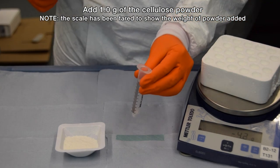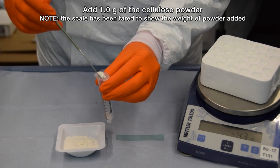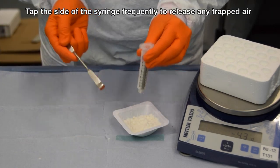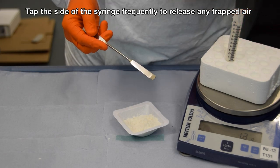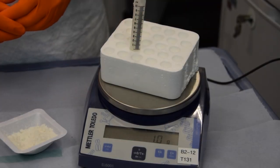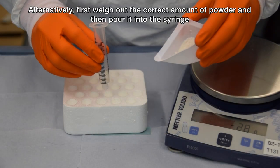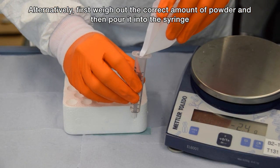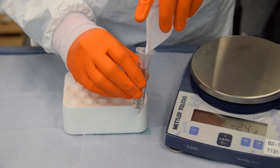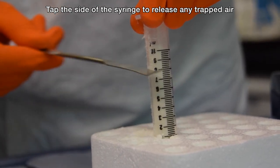Add one gram of cellulose powder, tapping the sides of the syringe frequently to release any trapped air. Alternatively, you could first weigh out the powder using a weighing board or a piece of clean paper and then pour it into the syringe. Tap the sides of the syringe a few times to release any trapped air.